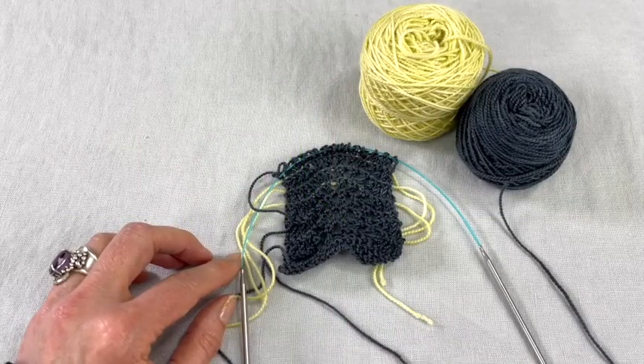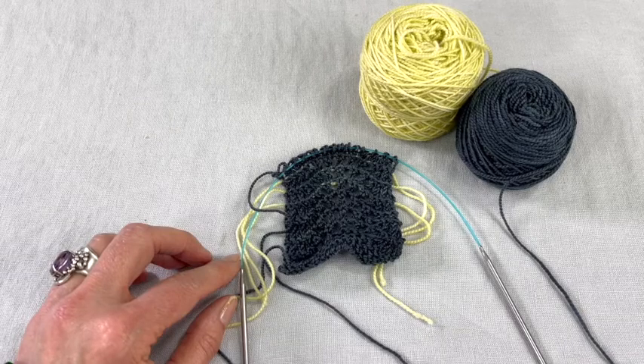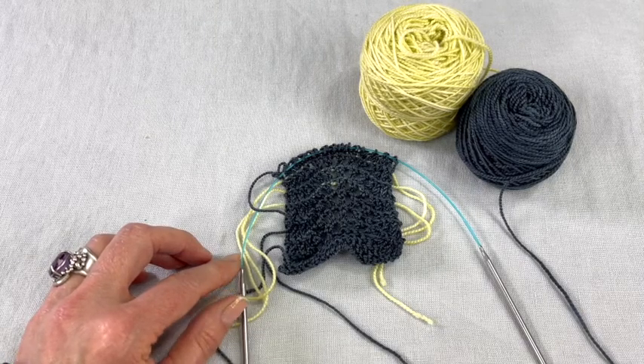Hello! Thanks for clicking on this Miss Babs video about how to add and use a lifeline in your knitting.